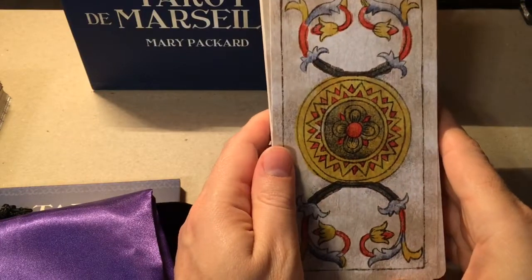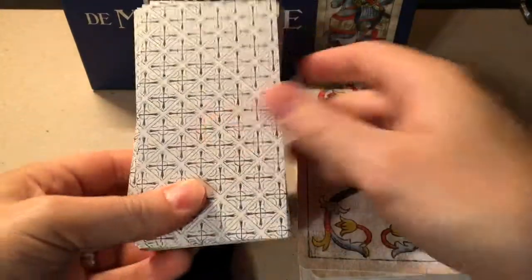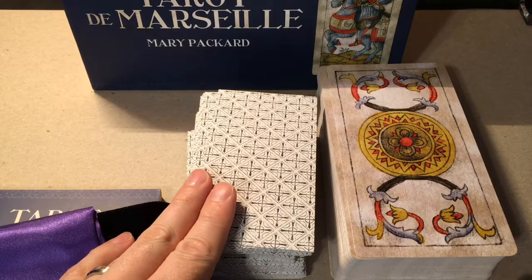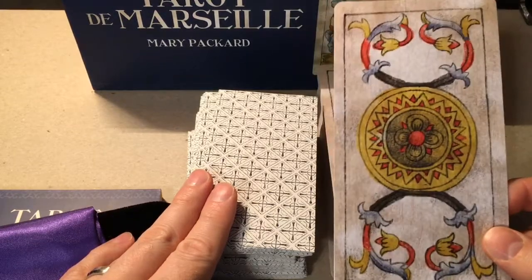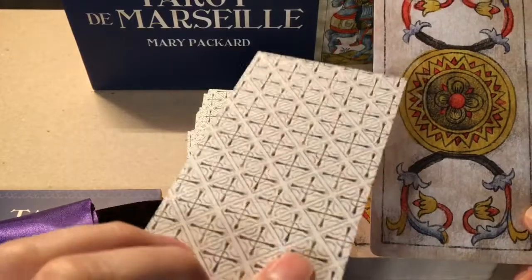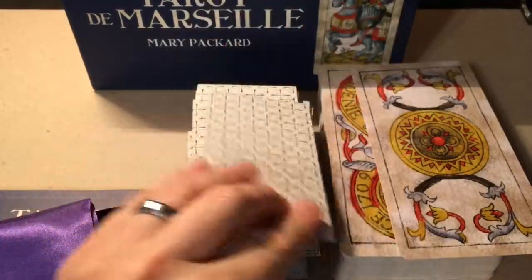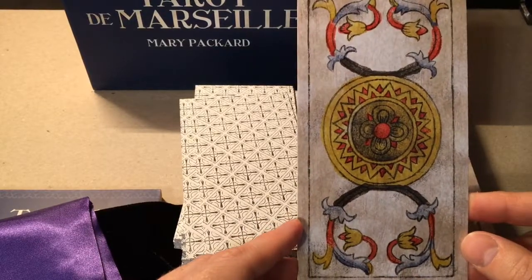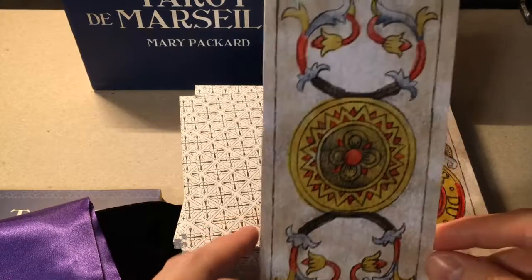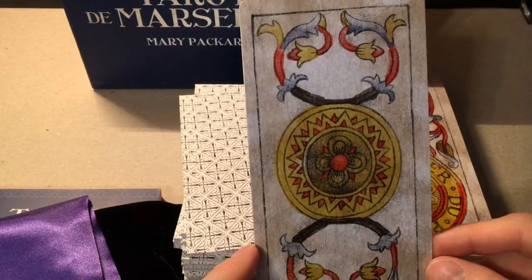And we have the deck itself — wow, these cards are big. By comparison, on the left is my Madinier deck from the Tarot de Marseille Heritage edition, and on the right is the Mary Packard version, so you can see there's quite the size difference. My understanding is that the Heritage edition cards are true to the original size, and these are oversized. My guess is that these are about the same size as the Golden Tarot Visconti-Sforza cards, which I believe are true to the original size of the original 1400s version.